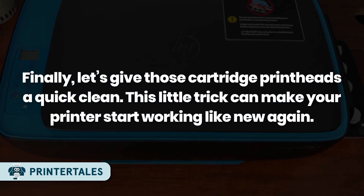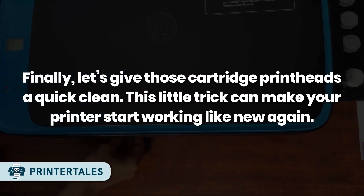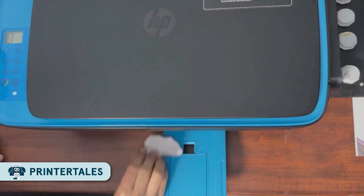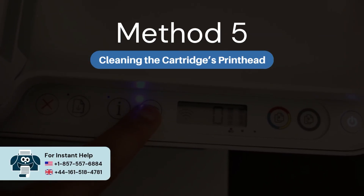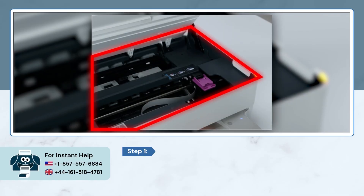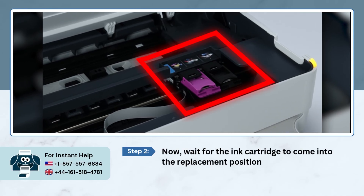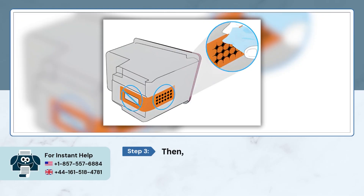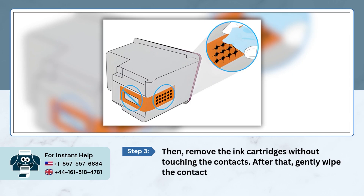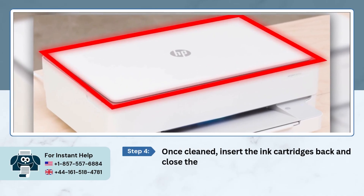Finally, let's give those cartridge printheads a quick clean — this little trick can make your printer start working like new again. Method 5: Cleaning the cartridge's printhead. Open your printer's front cover and wait for the ink cartridge to come back into the replacement position. Then, remove the ink cartridge without touching the contacts. Gently wipe the contacts on the ink cartridge with a dry, lint-free cloth. Once cleaned, insert the ink cartridges back and close the front cover.